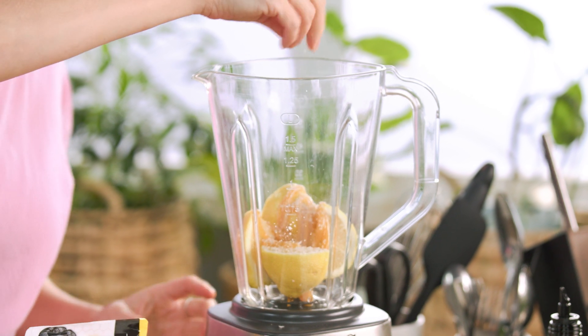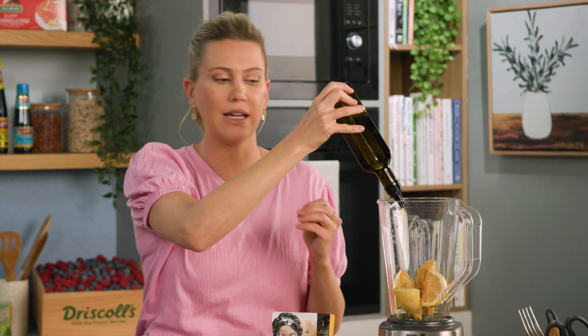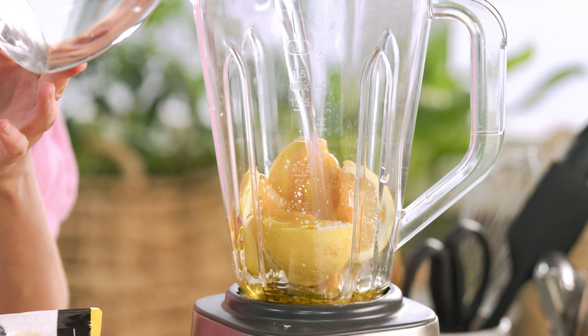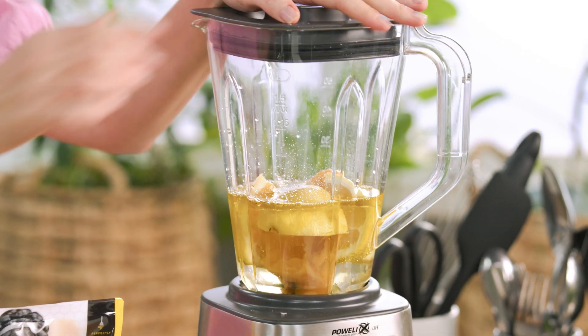Next, some salt to bring out the flavour of all of this, and some extra virgin olive oil. The combination of that extra virgin olive oil with the Manuka honey is going to give us that creaminess. We'll top this with some cold water, and if you want it extra cold you could add some ice.